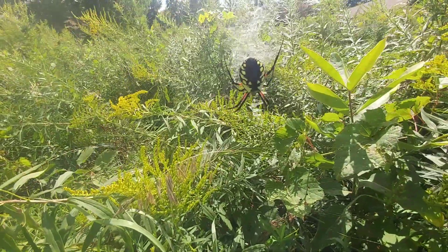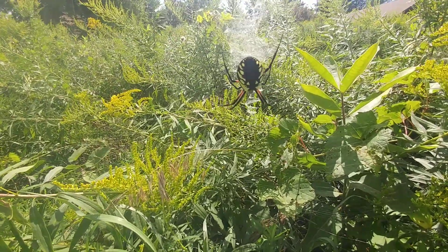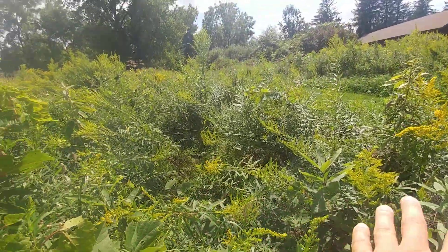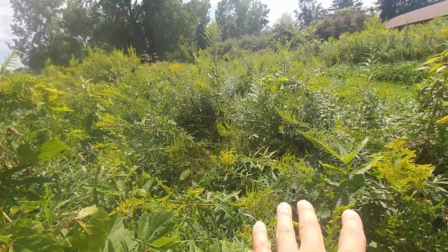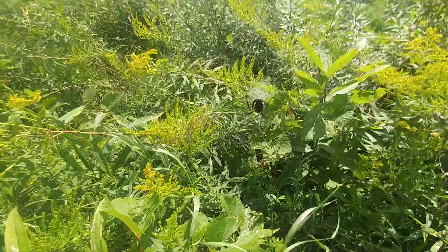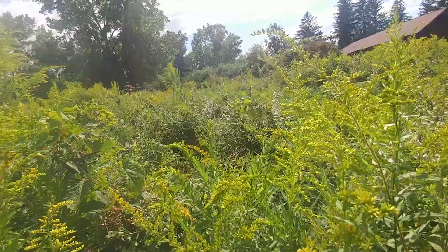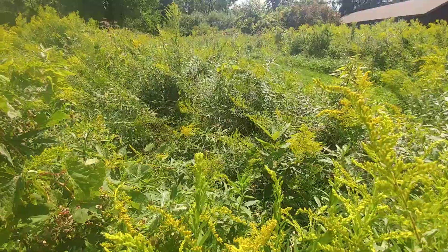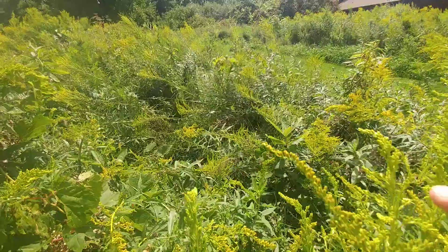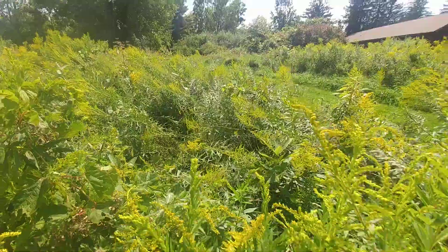I have never seen a black and yellow garden spider like that until today. And it's pretty big for a northern Argiope aurantia, web spread along the top of the goldenrod. Almost a completely black abdomen and facing north. I mentioned in the last video that I think they are all doing this on purpose, with a purpose — but this one is one of the only ones that are actually spinning north, which is just like the banded garden spider, the Argiope trifasciata.